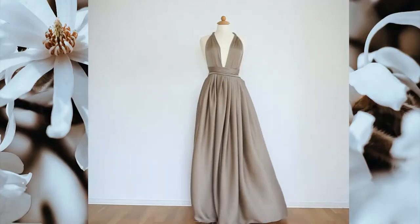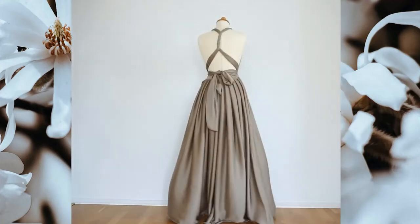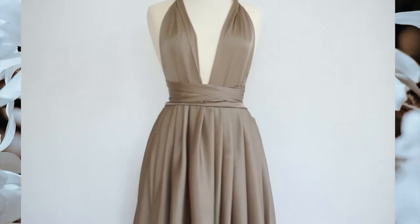This is the finished product. I think this dress is very classy, it's elegant, and it's perfect for prom. It's super easy to create. By the way, it's very cheap — I bought my fabric for twenty dollars, four meters.